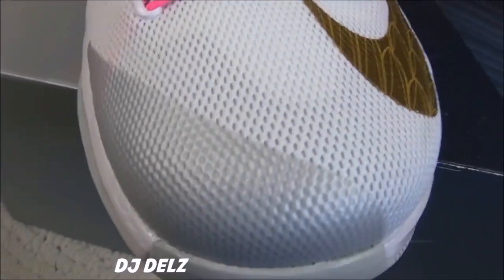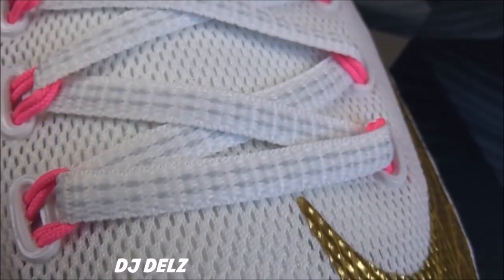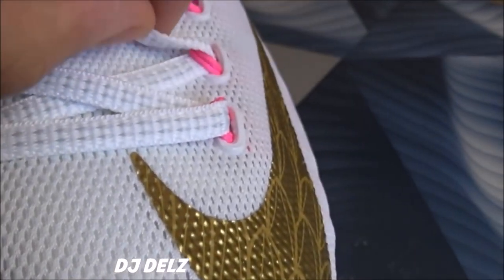Give you a little bird's eye view on the toe — on that mesh. Flat laces, super flat, paper thin.